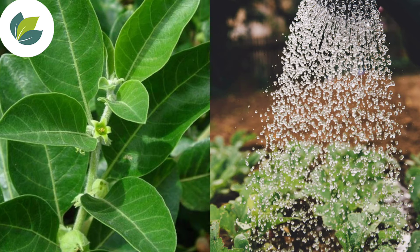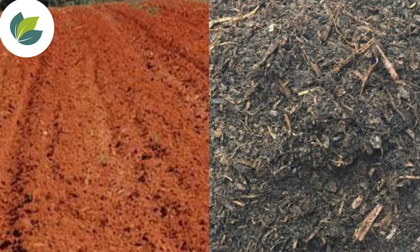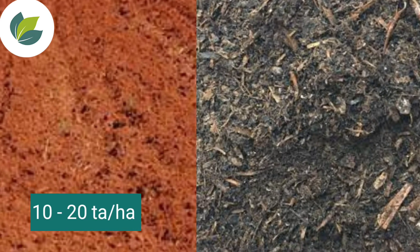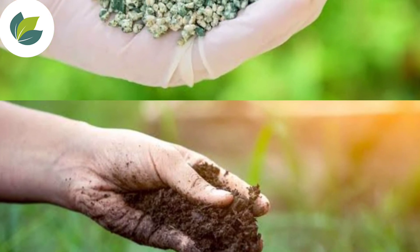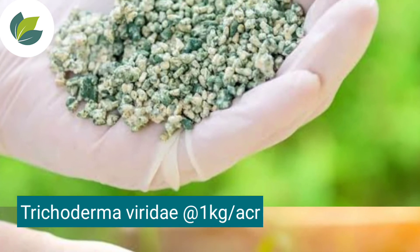Ashwagandha crop requires around 500 to 750 mm of water during its growing period. Before land preparation, apply 10 to 20 tons of well-decomposed farmyard manure. To prevent soil-borne disease attacks, apply Trichoderma viridae at 1 kg per acre.